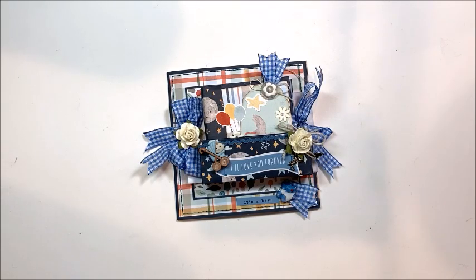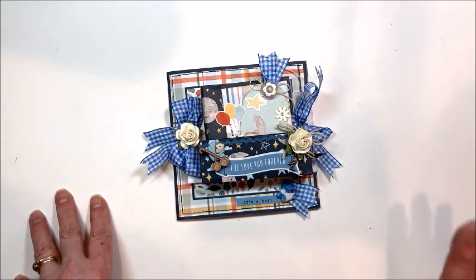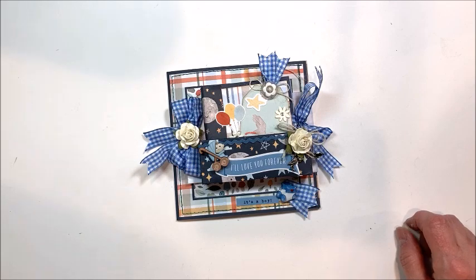Welcome to Throwback Thursday, a series where I dig back into my stash of older papers and use them to make something fresh and new. This week I'm fulfilling a promise I made at the beginning of the year, when I made an adorable little Echo Park Welcome Baby Girl kangaroo pocket folio.